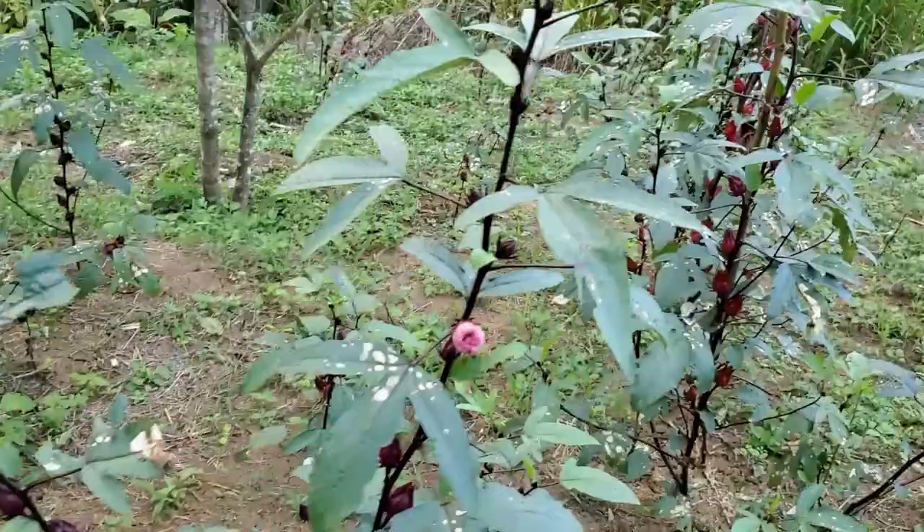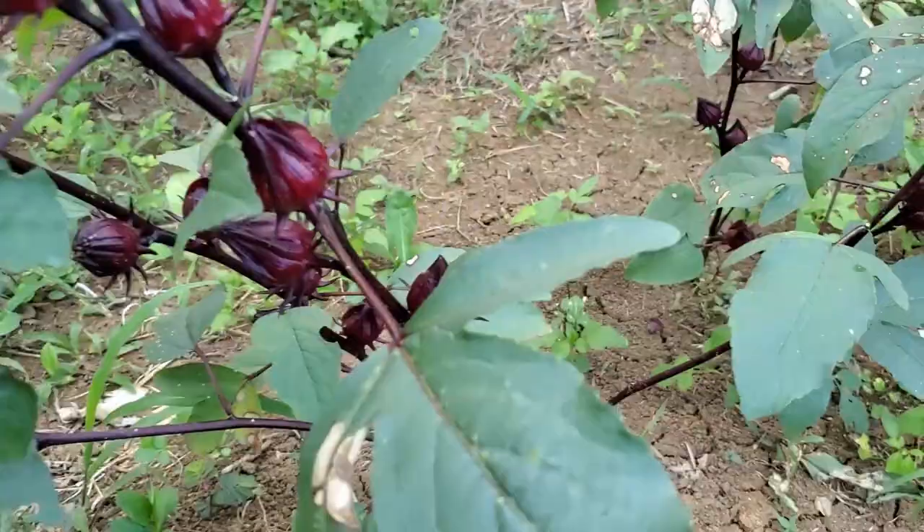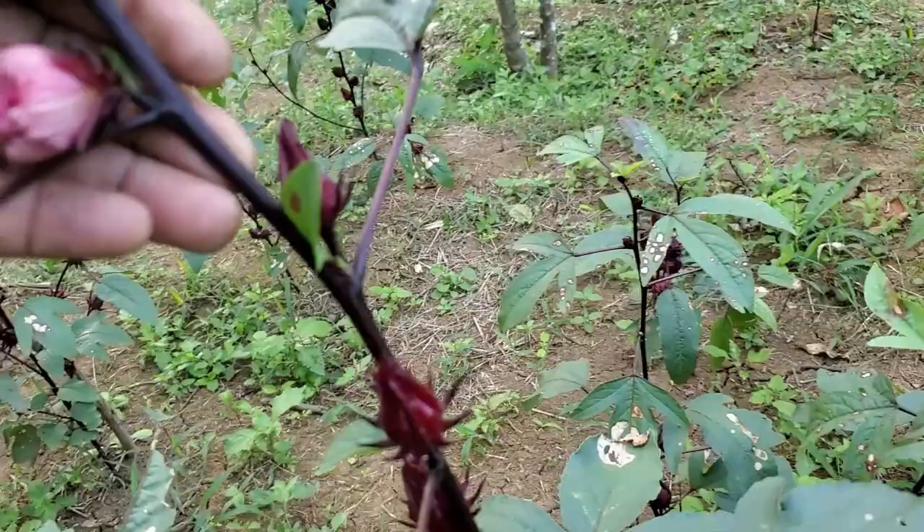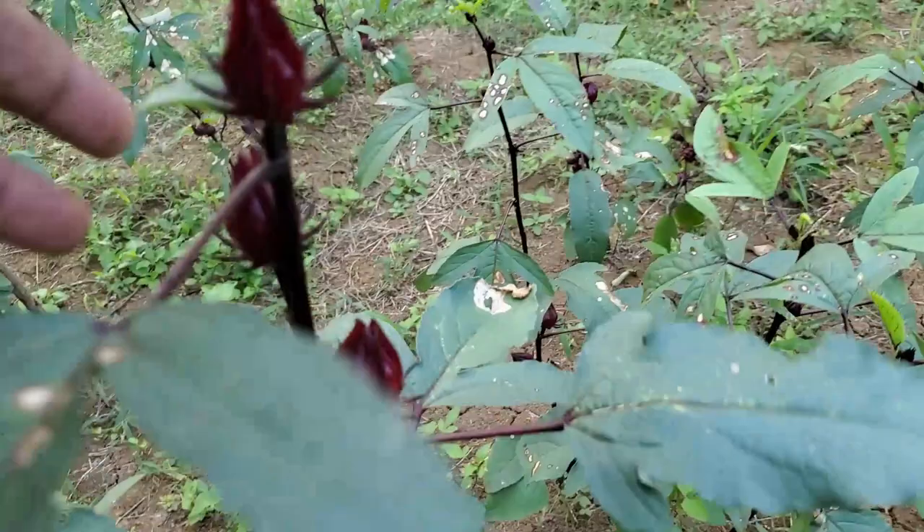All right guys, here is the sorrel - beautiful Jamaican sorrel. This is a lovely plant, approximately four feet high. You can see the flower here - a beautiful flower - and that's the sorrel bud there, the part we pick and prepare to make the juice that everybody looks forward to at Christmas time.